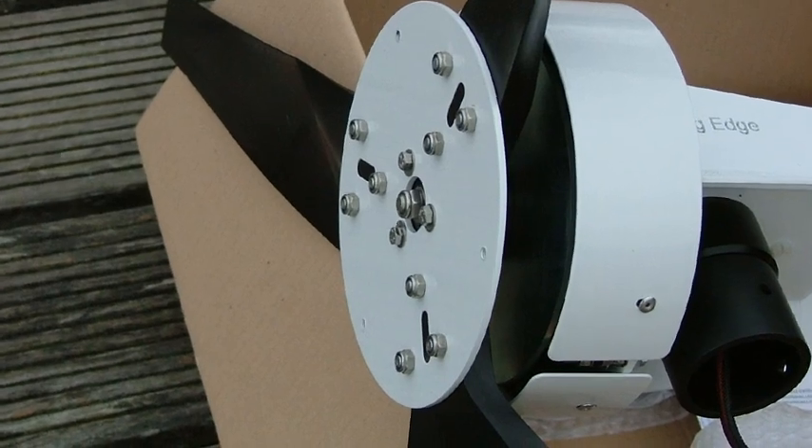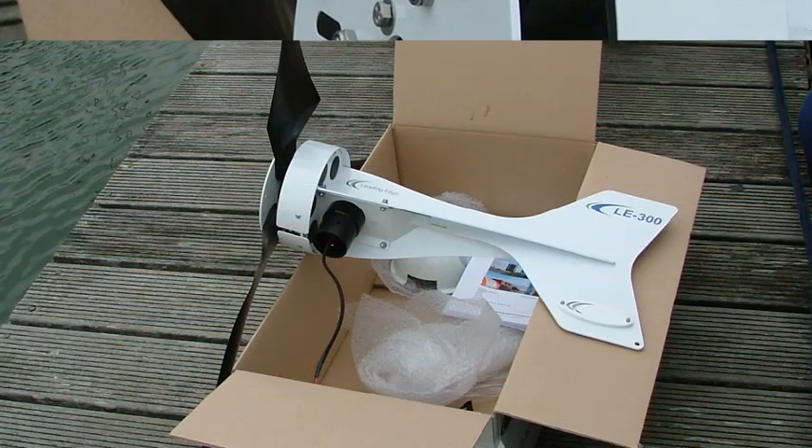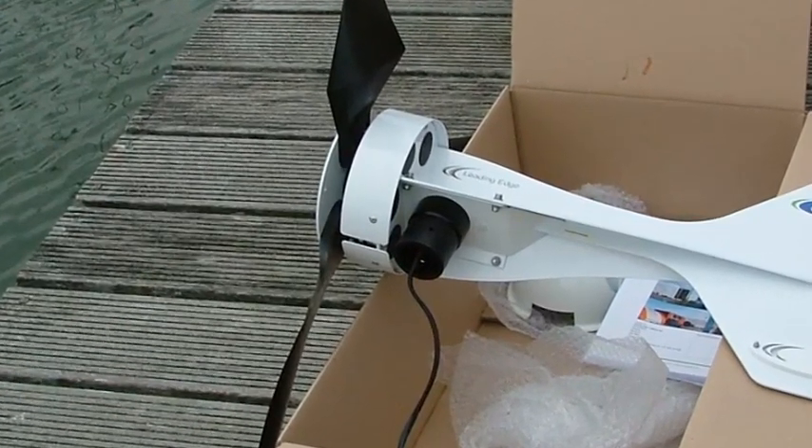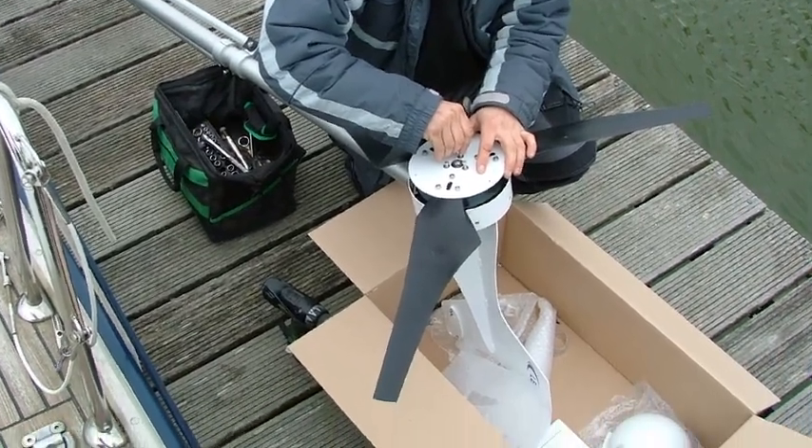Begin to assemble the turbine as per the user manual. Ensure that adequate connections are made to the turbine output leads. The DL300 can now be fitted to the mount kit — ensure all fixings are tight.